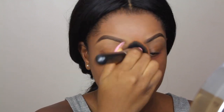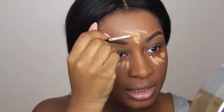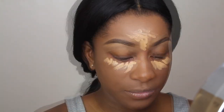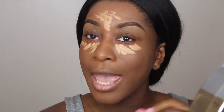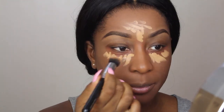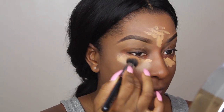Taking my lighter cream concealer, I'm just going to highlight underneath my eyes, the centre of my forehead, and my chin — just the normal areas where you would highlight. The shade that I'm using is in Caramel. A lot of you guys ask what brush I use to do my concealer, and the brush I use is the Zoeva 110 face shape brush. I just like using this brush because it fits underneath the eyes perfectly.